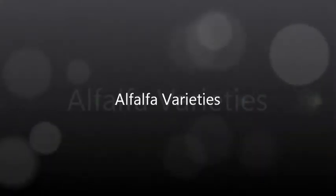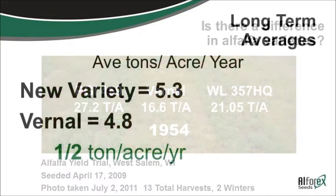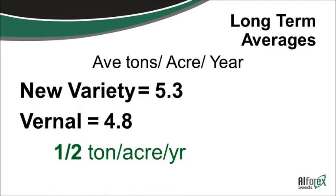Over here to the left, this is one of our varieties versus a public variety of Vernal and then versus a WL variety. These photos are taken back in 2011, showing how those yield. You need to be looking at yield results, finding out how they've been doing, and seeing if they've been tested in your area. A new variety versus Vernal can be half a ton a year difference — and if you look at half a ton a year over the life of the stand, it ends up being quite a bit of income compared to what the seed will cost you.